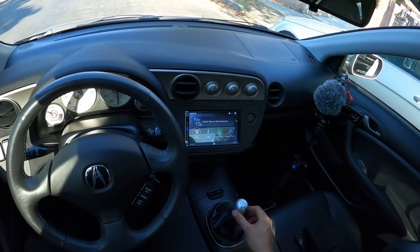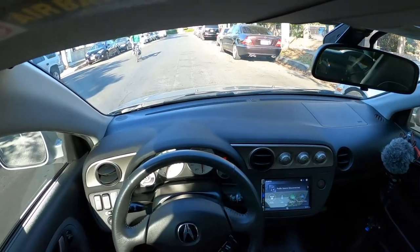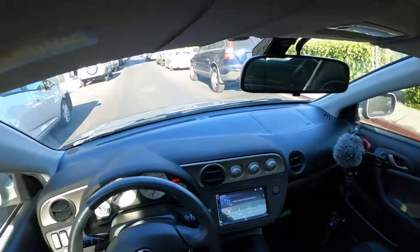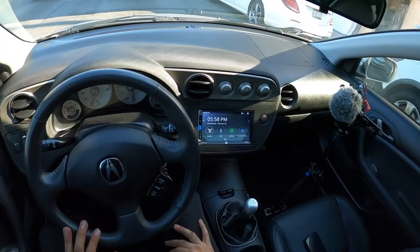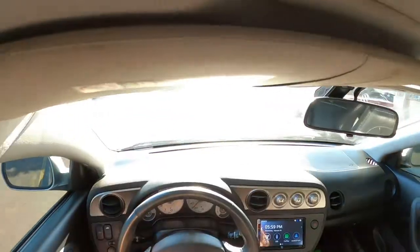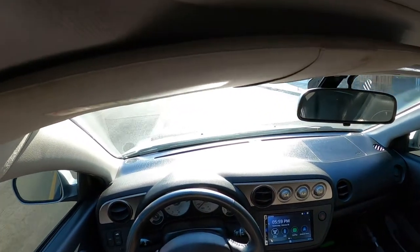This thing is stiff as hell — a lot stiffer than the OEM shifter. Whether that's a good thing or bad thing, I'm not really sure. First impressions: the shift is crisp, so crisp. It feels like a proper shifter now. Okay, now I understand why people like short shifters.